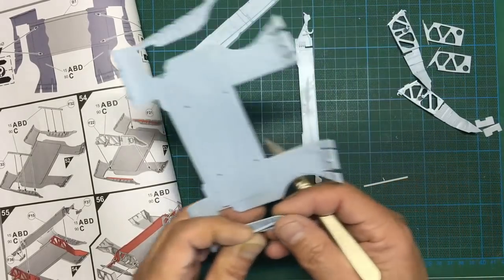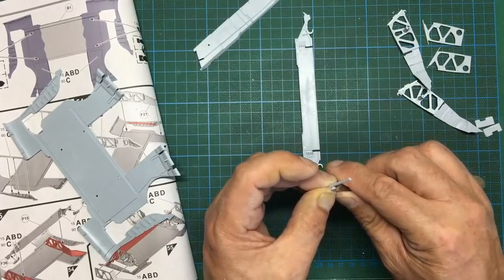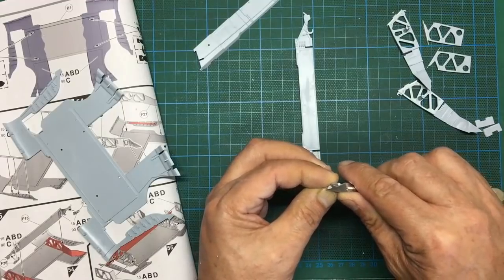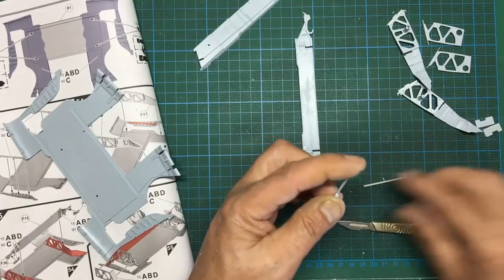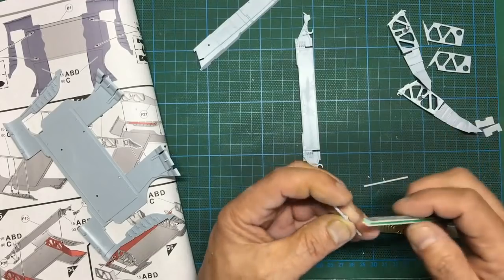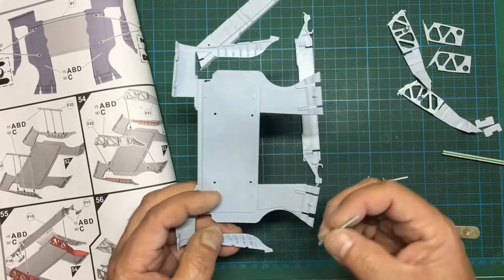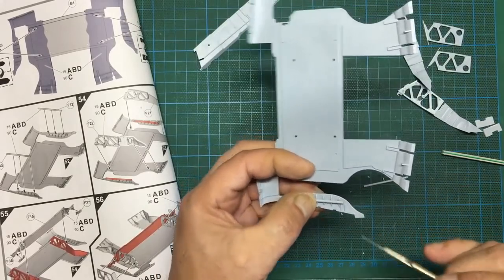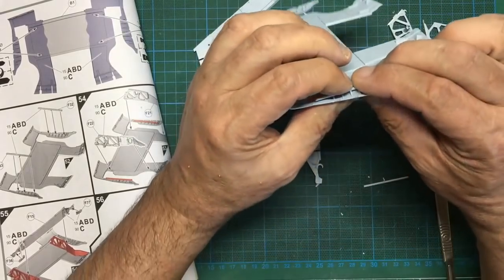I still need to take some more off. It's not sitting in the groove properly - for such a small, seemingly unimportant part it's a very poor fit. I'll sand some more off the bottom and run a sander around the sides, check the angle, then make sure it's sat down in the groove. You can see it's still rocking slightly.